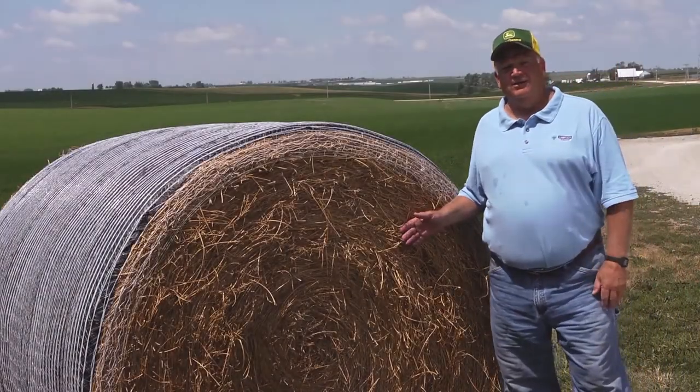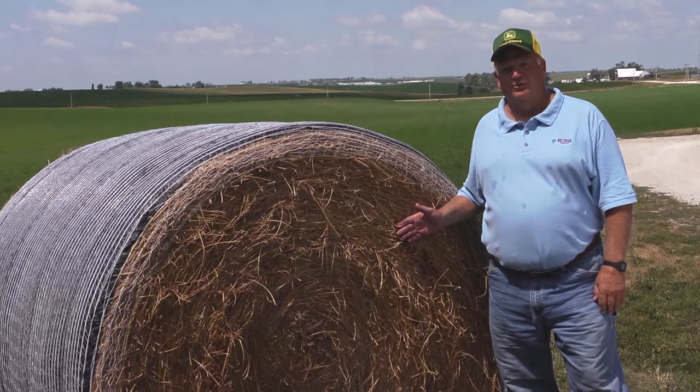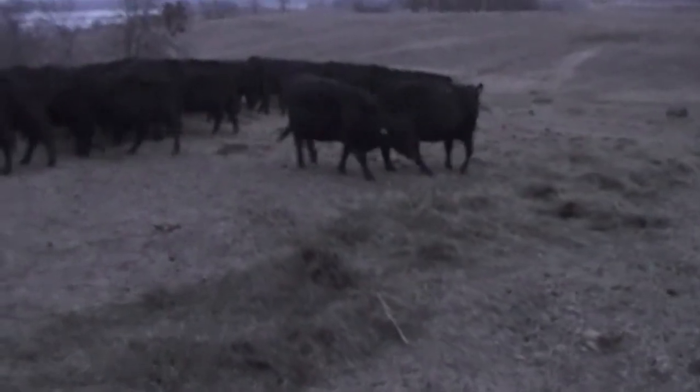Amazing — hay baled in the same field, same day, and both bales stored outdoors for six months. No doubt which hay the cows prefer: the hay protected by B-Wrap.